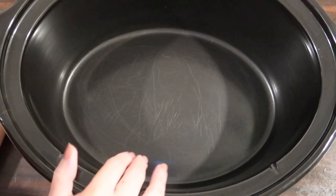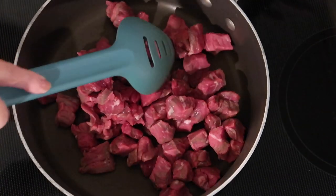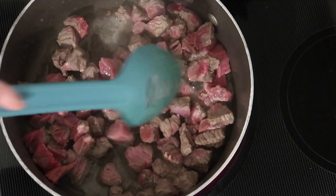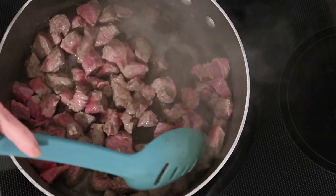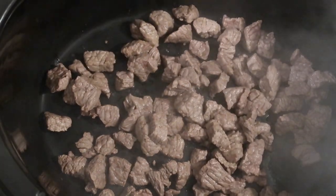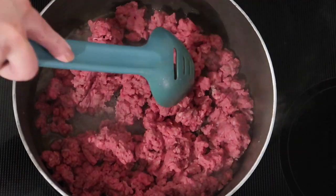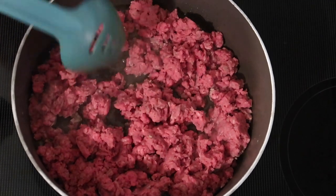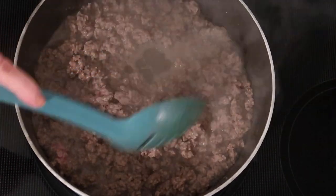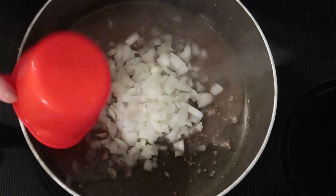I'm pulling out my big crock pot because we'll finish the chili in that. Over on the stovetop I pour all those cubed stew beef chunks into a large skillet and brown them over medium-high heat, then remove them with a slotted spoon into the bottom of the crock pot, leaving the fat in the pan. Then I add the ground beef to the pan, brown that as well, and remove it to the crock pot too, leaving the excess fat in the skillet.